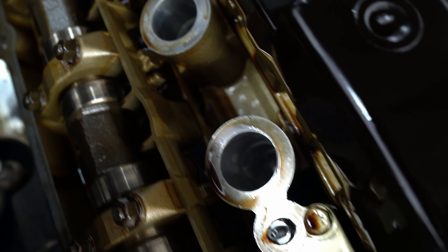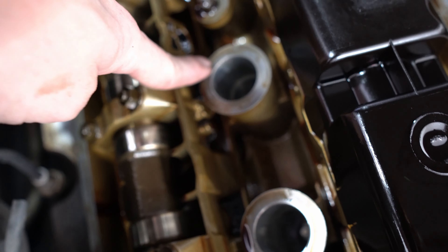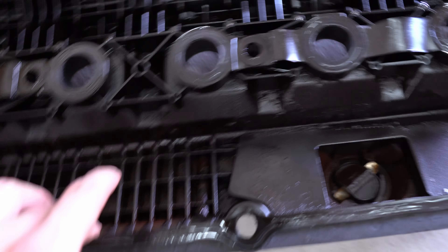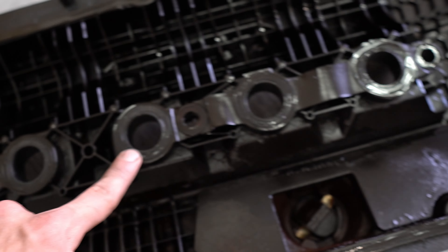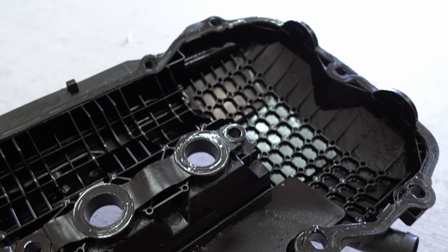Even where the spark plugs are going, right in those whole areas, you can see oil — it definitely needs to be replaced. This is the portion we're replacing: the gasket along the outer edge as well as the ones where the spark plug holes go. This was obviously much needed. I'm going to replace the gasket on the outer edge as well as the ones in the middle. I have my new one right here, so I'll do that off camera real quick and catch up with you guys afterwards.